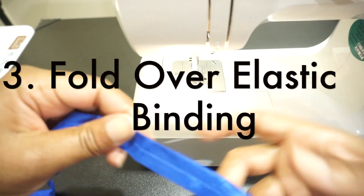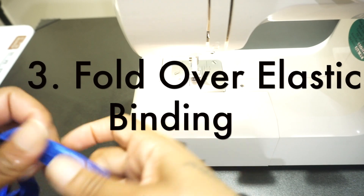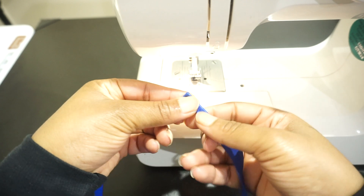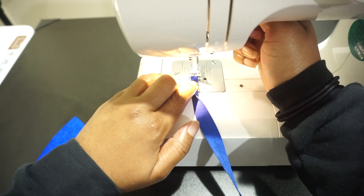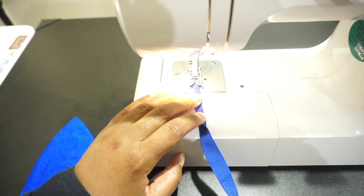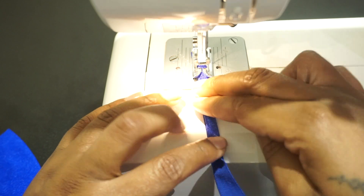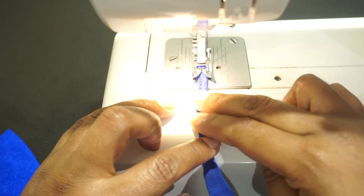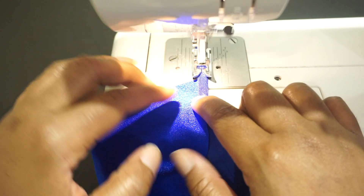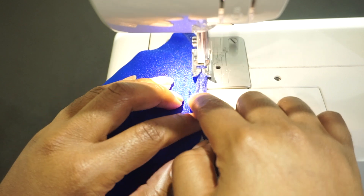Last but not least, and this is our personal favorite — number three is the fold over elastic. With this step, you'll fold it, place it under the presser foot. We are using a zigzag stitch and start sewing. We're just going to go through the whole sewing process so you can see how easy and how fast it is.